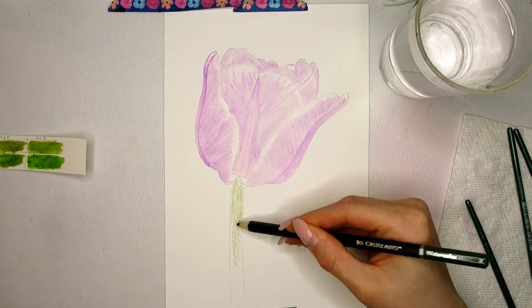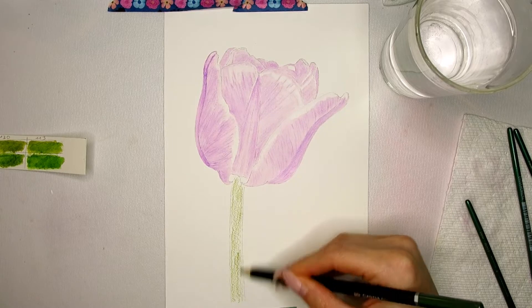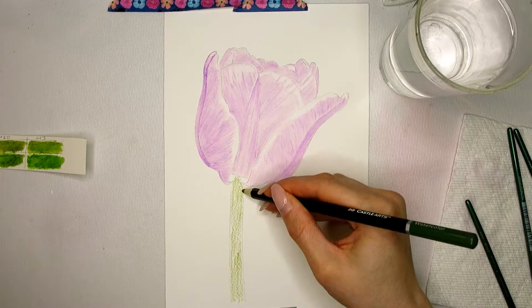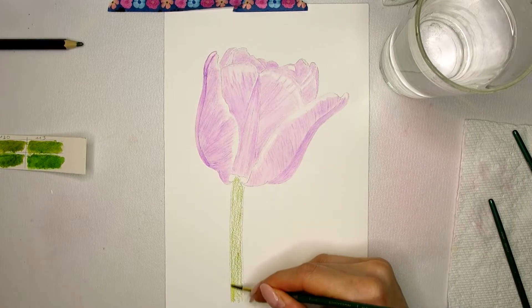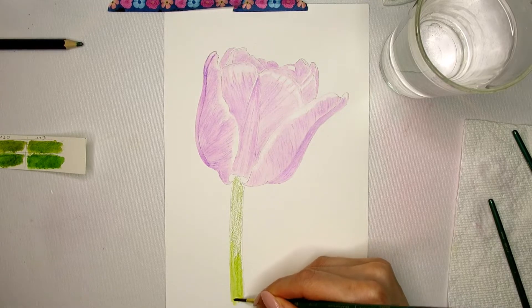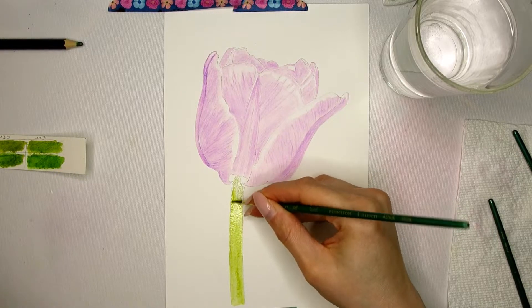I also add the first layer of green to the stem. I decided against leaving a white highlight in the center as the tulip would be pretty intense in color with little white space. I would rather create a stem that looks slightly too much in the shade than create one that is too light, taking attention away from the flower.